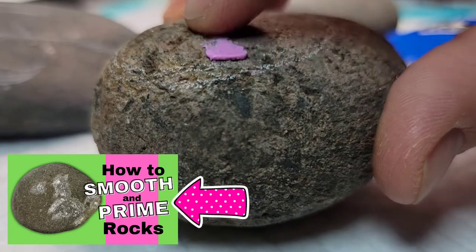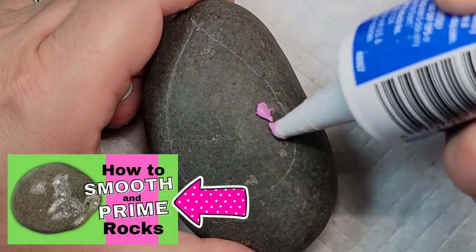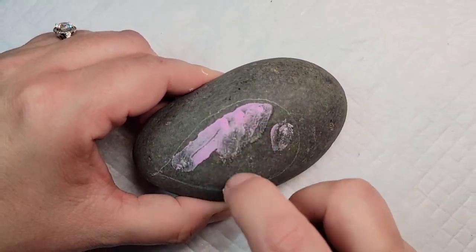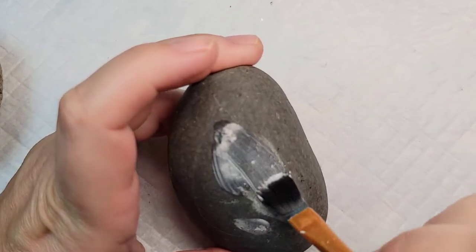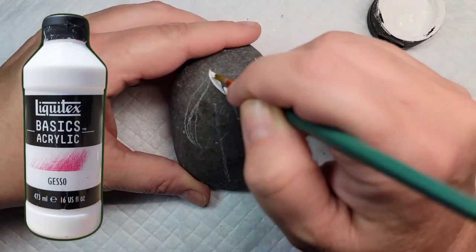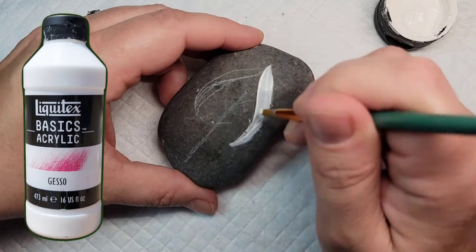If you want to see more about this, I have another video about how to smooth and prime rocks that I will link in the description. After I've got all the Mod Podge on there and everything is sealed in, I'm going to use Liquitex Gesso to base coat each of the designs.